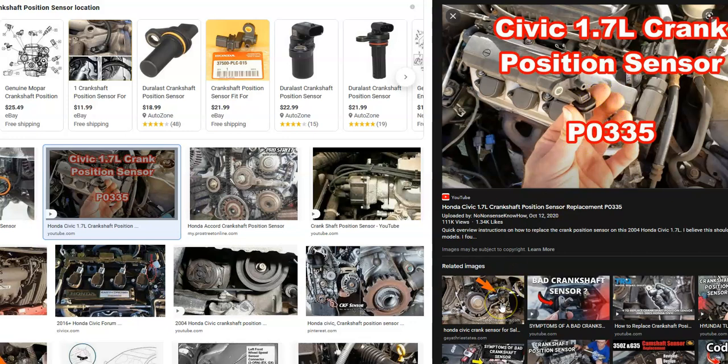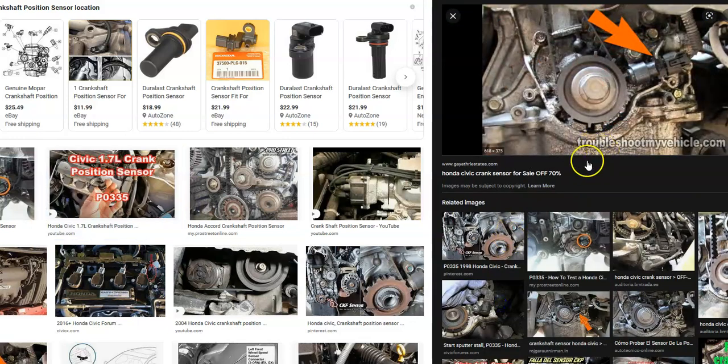The biggest problem with changing out a crankshaft position sensor is the other parts in the way. Quite commonly it's going to be behind something, like behind the timing belt cover — in this image it was behind the timing belt cover and you had to take the whole thing off. You'll have to Google the location on your particular engine since it can vary. With sensor B, that usually indicates there are two sensors — one here and one on the other side of the crank.